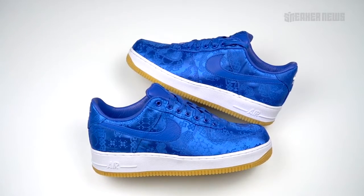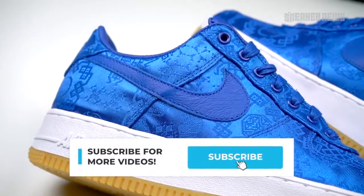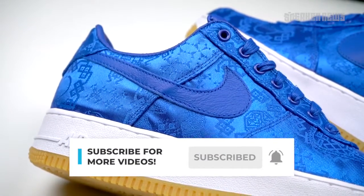Before we show you all the close-ups and the details, just do us a quick favor — please hit that subscribe button and we'll get right into it.